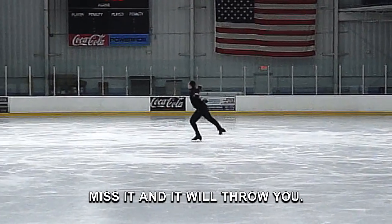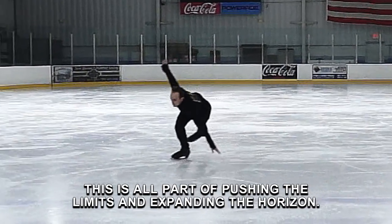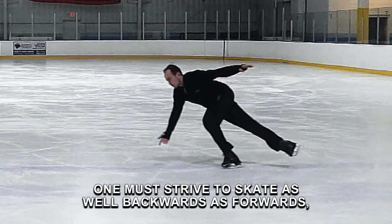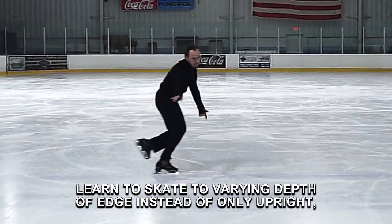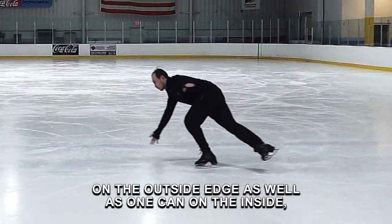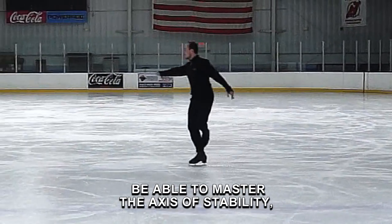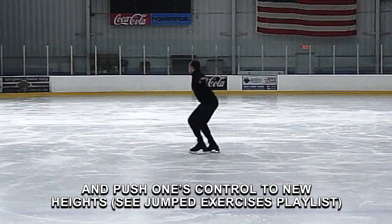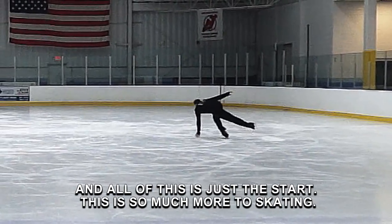I do a lot of exercise videos. This is all part of pushing the limits and expanding the horizon. One must strive to skate as well backwards as forwards, as well on the left foot as the right. Learn to skate to varying depth of edge instead of only upright — on the outside edge as well as one can on the inside. To slow, medium, and fast tempos. Be able to master the axis of stability, then to twist and bend that axis and still maintain stability, and to push one's control to new heights and new depths.